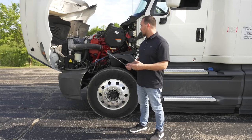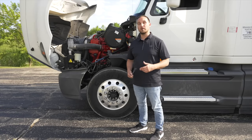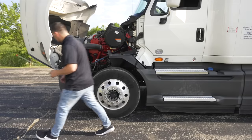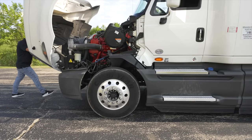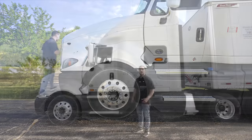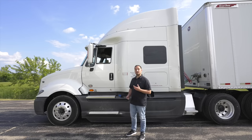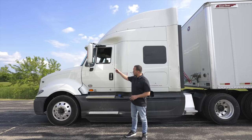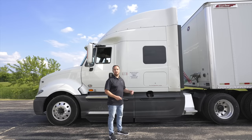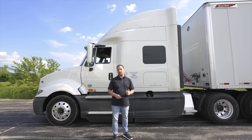Now we're going to close the hood, latch it tight, and move on to the side of the vehicle for the next form of the inspection. Now that we're done with the front form, we're going to move on to the side form. The side form starts with the driver door and includes the side of the vehicle, the underside of the vehicle, one rear axle, and the rear of the vehicle.